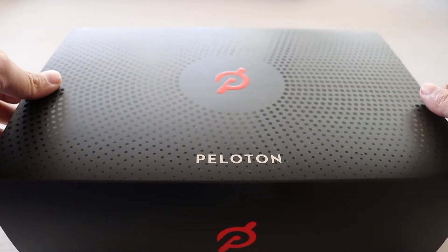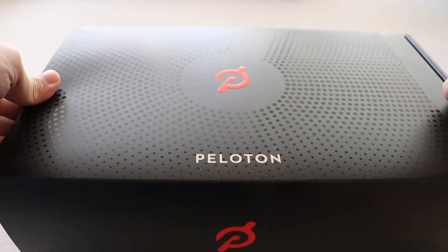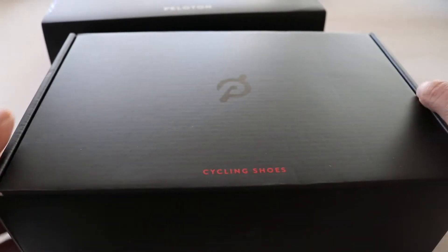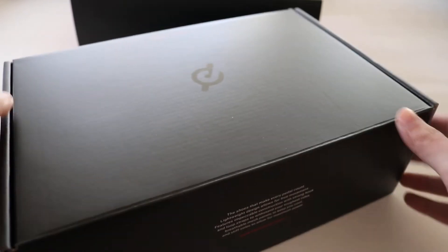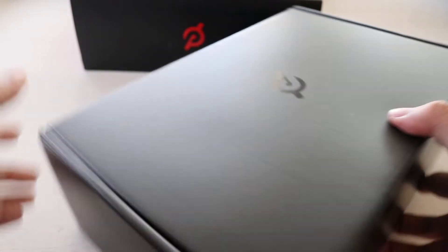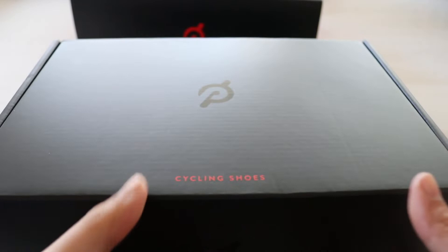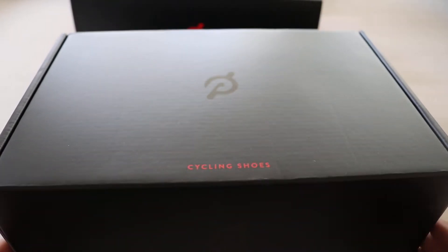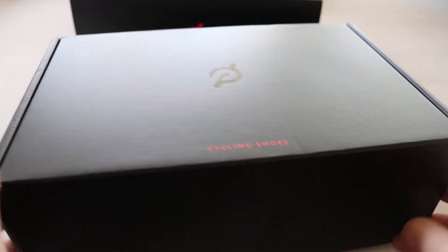What's up guys, welcome back to the channel. I hope everyone's doing well today. Today we got the bike delivered, so I'm trying to get the shoes ready so we can use the bike. I showed you guys the whole package last time, and for this video I just wanted to go over the shoes again and the cleats and everything and how to install it.